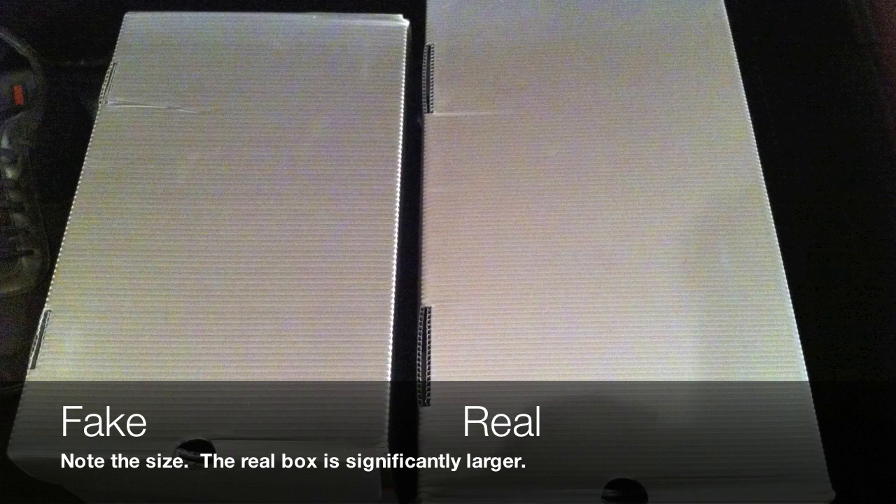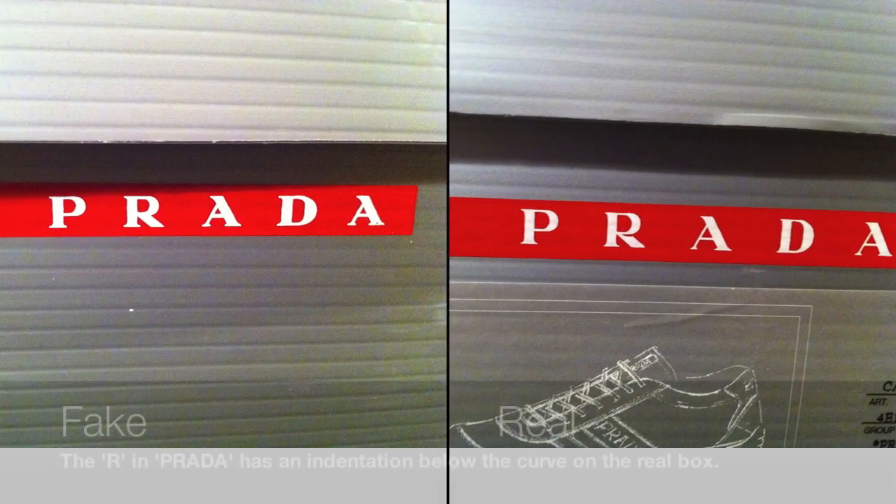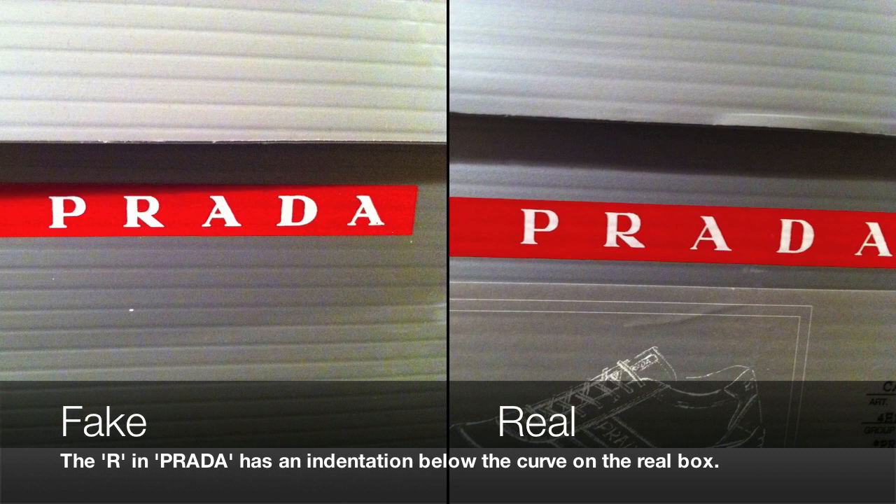The first thing you'll notice is that the fake box is significantly smaller than the real box, although they are both made of the same corrugated plastic — the fake did quite a good job on that. Looking at the front of the box, on the real box there is an indentation on the R, just under the curve of the R where it meets the leg. The letters are also printed a bit fatter on the fake box.